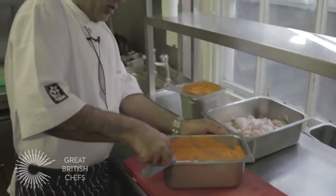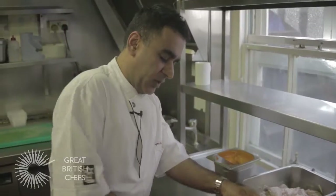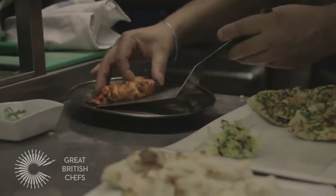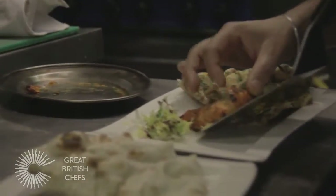If you don't have a tandoor at your home, which normally people don't really have, you can actually put it into a very hot oven. Take a roasting tray, heat the roasting tray, add a little bit of oil at the base and put the chicken on top of that. It goes into a very hot oven at around 180 degrees centigrade for approximately eight minutes. And what you get is a very, very nice barbecue flavored chicken breast.